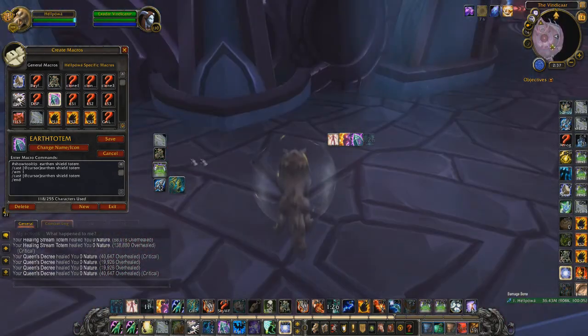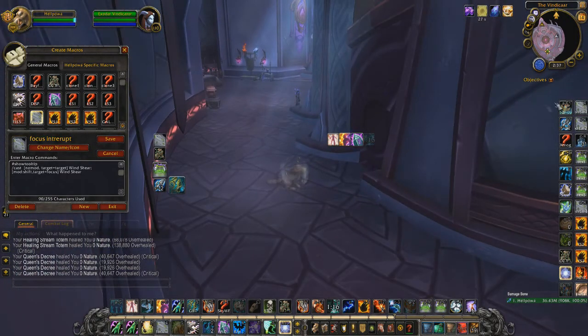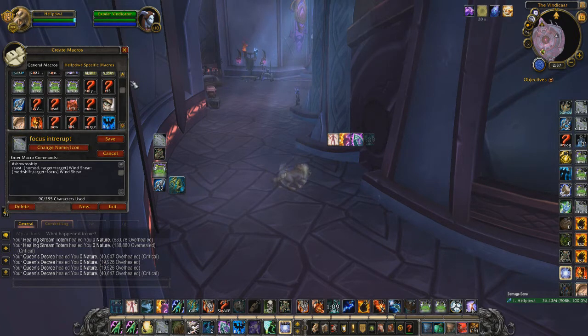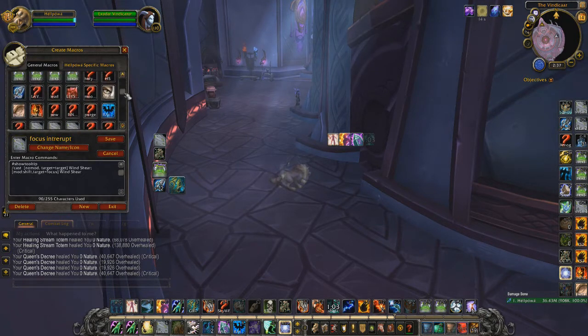I have a Focus Wind Shear, but mostly I use Arena 1, 2, and 3 macros for interrupting — also for hexes. It's really simple and makes your life way easier instead of having to click on targets or tab-target and shear. You instantly know where they are and can drop everything easily.